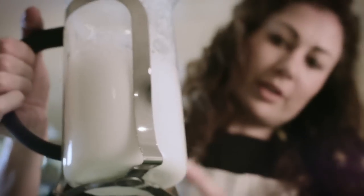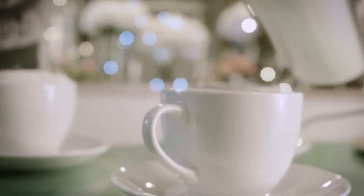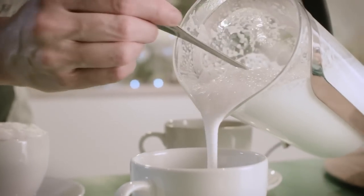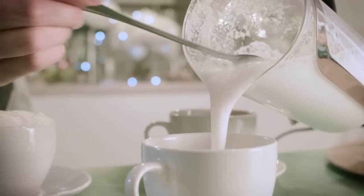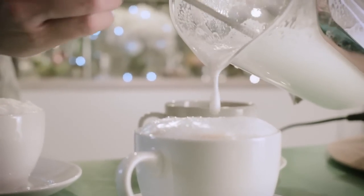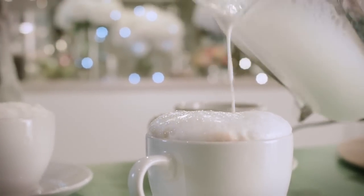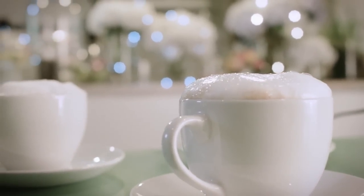So what we're looking for is basically double in volume. You can see there. Just tap that down, let it settle a bit. And then using a spoon, just going to ease that into our coffee. This is a much creamier foam actually. It actually looks bloody delicious, if I don't say so myself.